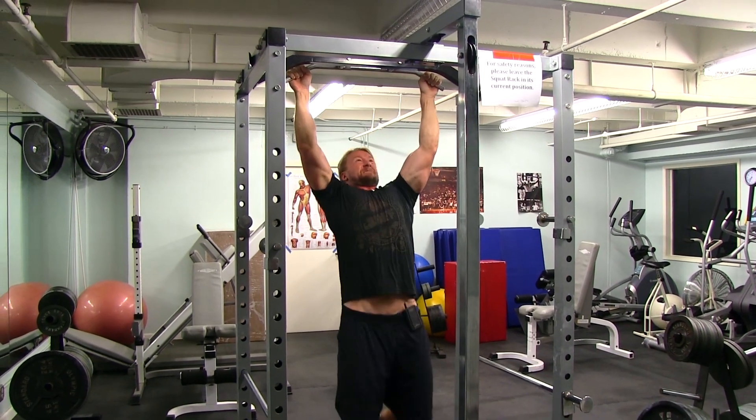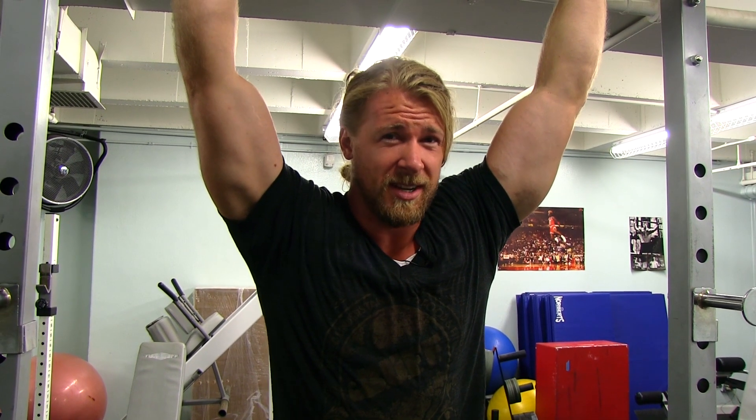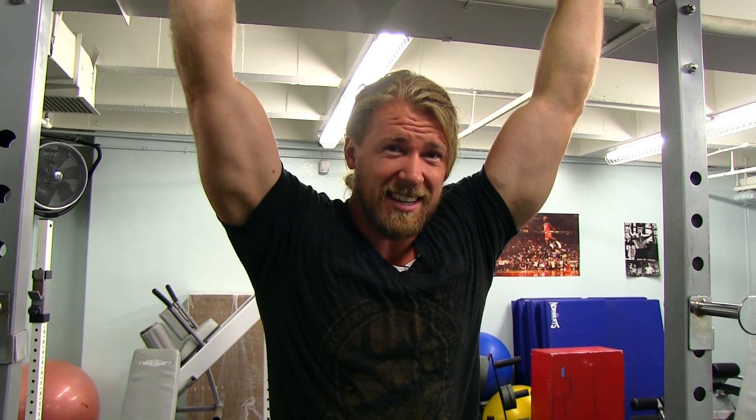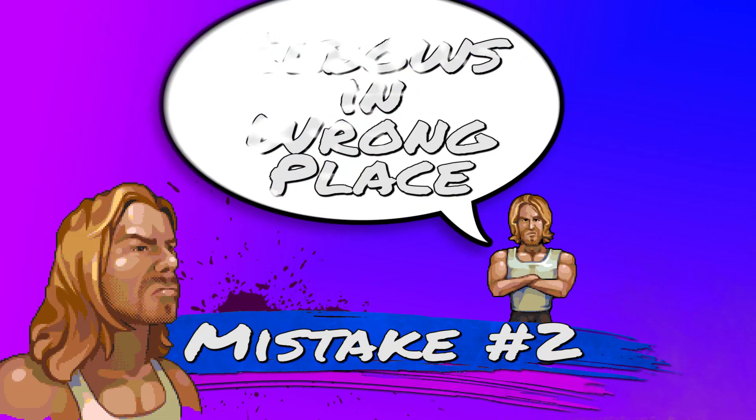So mistake number one is using momentum when doing a pull-up, as opposed to using back strength. You're a buff dude, not one of those kipping junkies. Mistake number two: elbows in the wrong position.